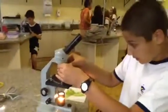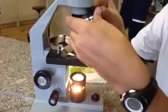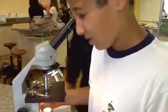Our final step is to move it up to the highest objective lens slowly so we don't break the slide cover. Now that we have finished placing it, we're going to look through and focus. When we get a good picture, we can see.